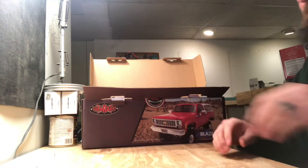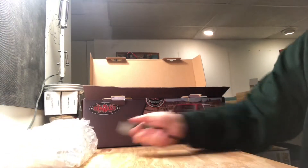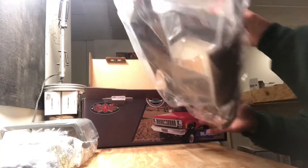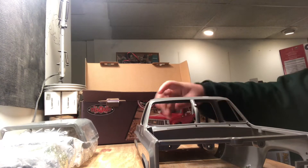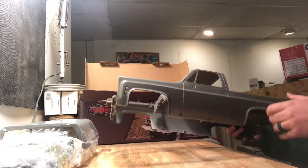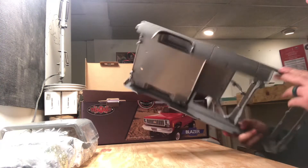We got a little package of bubble wrap and another big pack of bubble wrap. Let's get the main body out. This is the main body — looks pretty nice, very very detailed. If you've ever had RC Four-Wheel Drive products, you know how detailed they are.